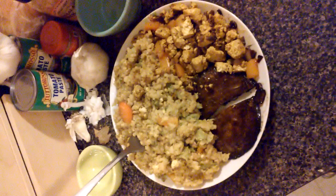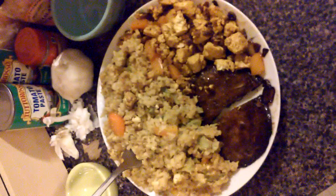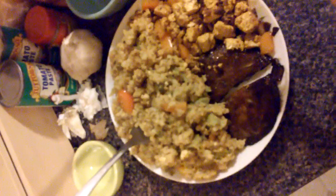This is what it looks like. Usually tofu scramble is made this way but with nutritional yeast to give it a cheesy flavor. One last note: I used one cup of rice, which makes about two servings of the fried rice, and a half a block of extra firm tofu and one portobello mushroom, which you could split into two servings.